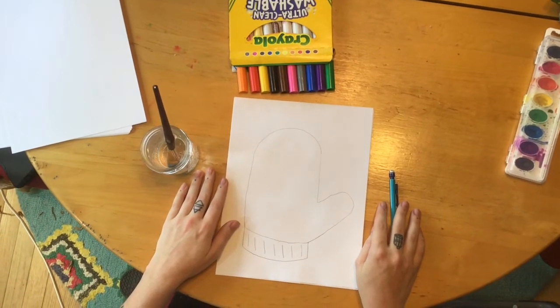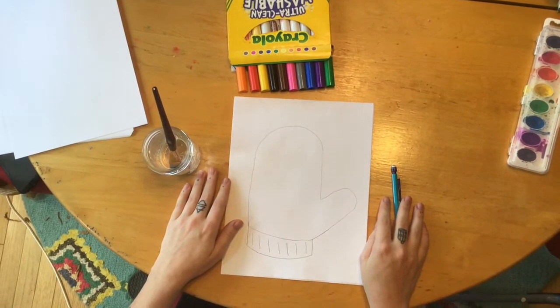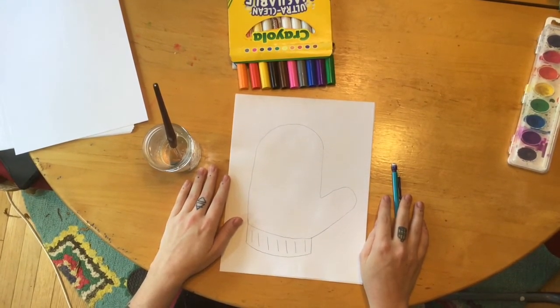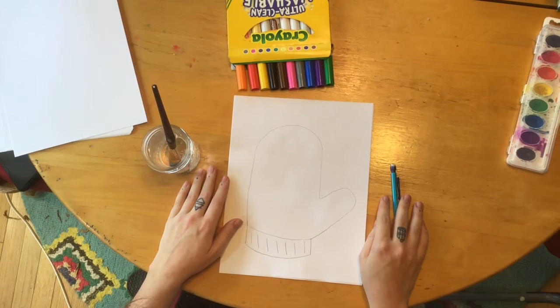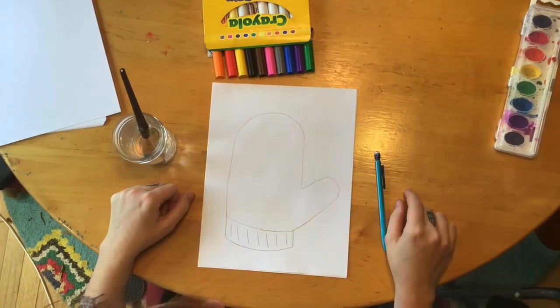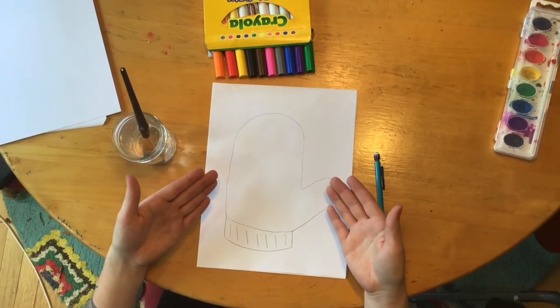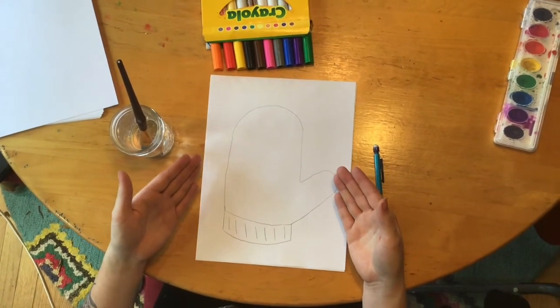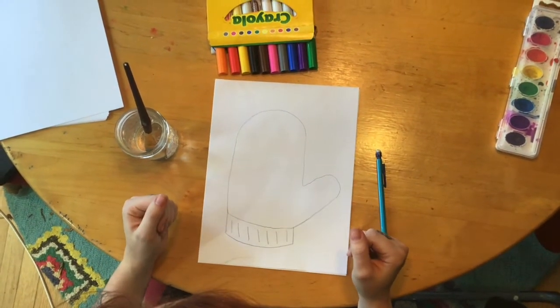If you want to go back and pause at certain spots where you may have missed or fallen behind, that's okay — go ahead and do so. Now that your mitten is all drawn, we have to add some decorations because we don't want just a plain old mitten.